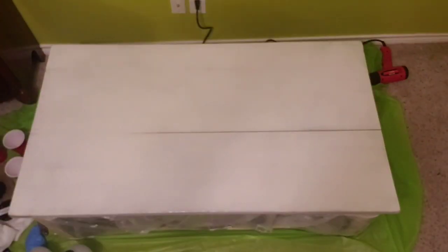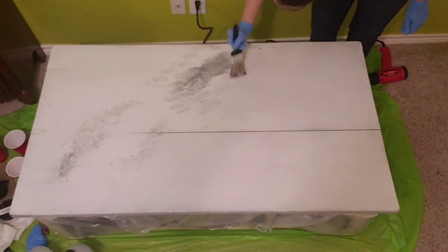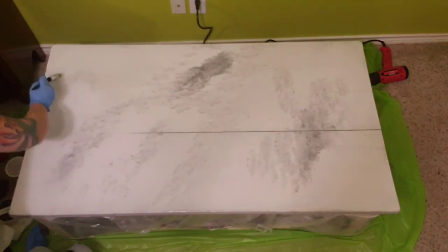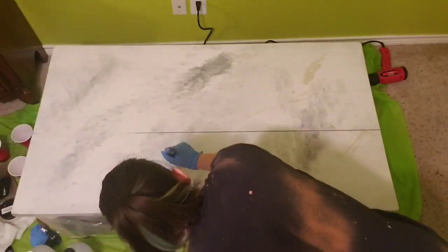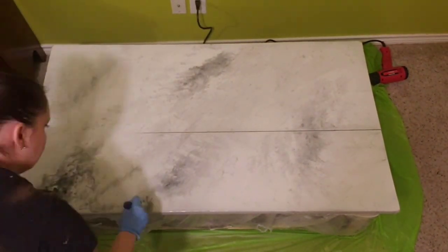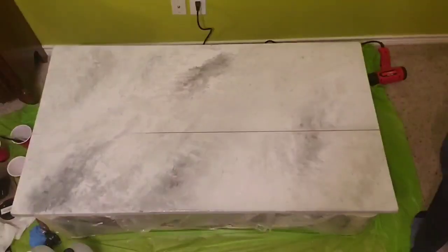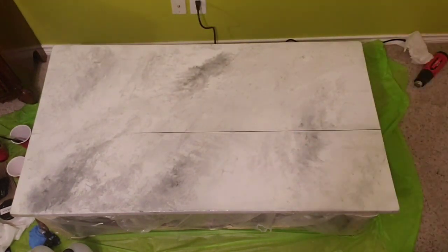Resin is self-leveling for anyone who doesn't know, so any kind of marks that I've left in it with my hands or anything, it all evens out and dries perfectly leveled. So what I'm doing now is I've used some black spray paint — I've just sprayed it on a cardboard piece that I have, and then I'm dipping the brush in it and chopping it into the table. And then the lighter color that you see in there, it's actually a metallic white, so it looks a little more clear on the camera or kind of yellowy, but it's actually going to give it a really nice shimmer. And I didn't do it over the whole thing so that it's just going to be pretty subtle.